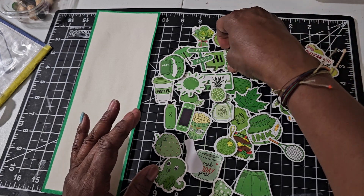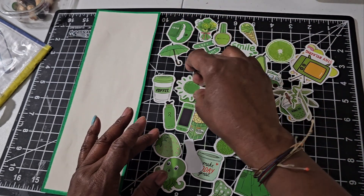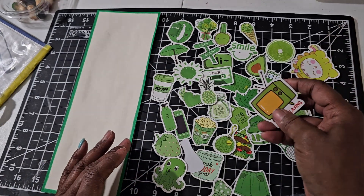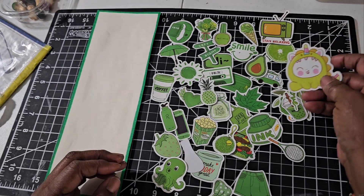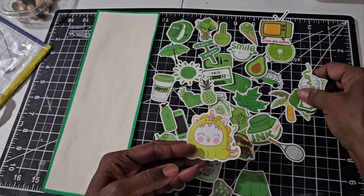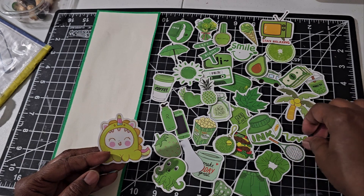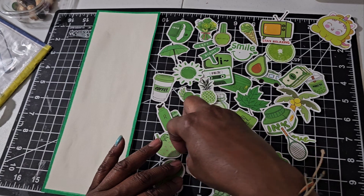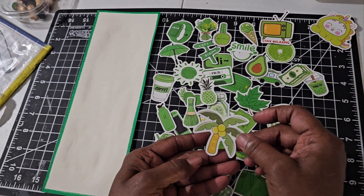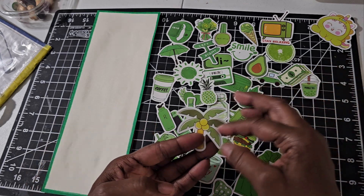I'm going to show you the stickers so you can look and maybe tell me to use this or that — like a craft-with-me situation. This was supposed to be green but it's more yellow-green, so I'm not sure I'm going to use it. I'm going to lay them out so you can see. I don't think I'm going to use that one at all. This is a makeup brush or something. Now this one could be in the green or yellow category — I'm not sure. So we have all of that for our green, and we're going to move them over and work on this.